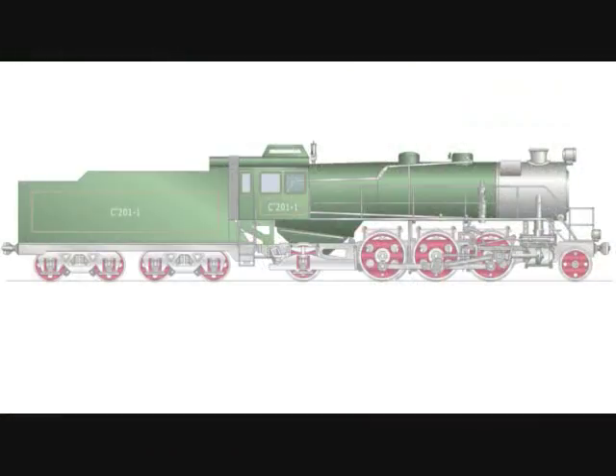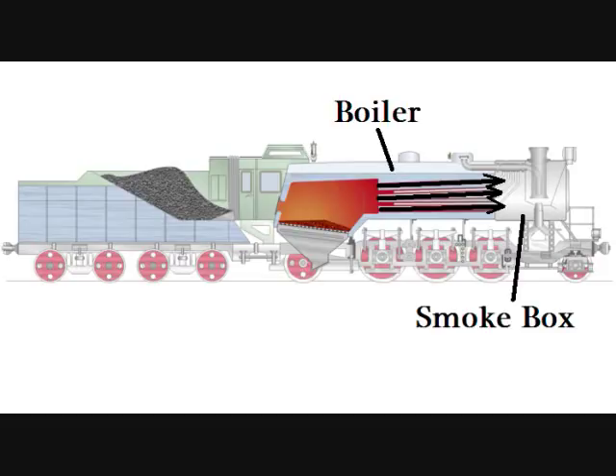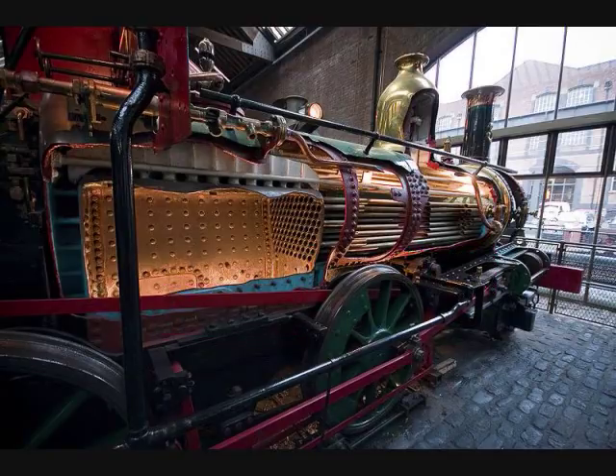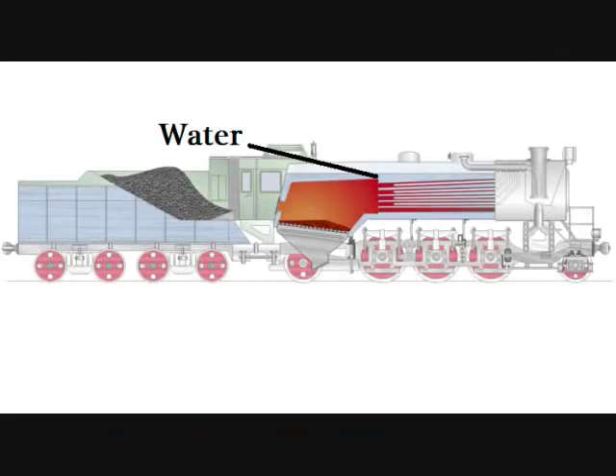If we could look inside of the locomotive, we would see the firebox with the fire in it. The heat and smoke from the fire traveled through dozens of pipes surrounded by water, through the smokebox, and out of the smokestack. Here's a picture of what the firebox and the pipes would look like if you cut away the sides of the locomotive. The heat traveling through the pipes heats up the water in the boiler, turning some of that water into steam.